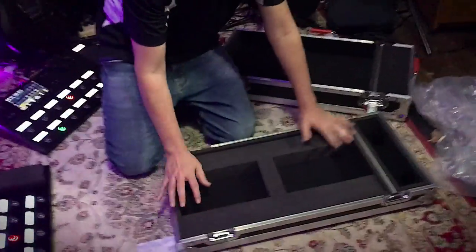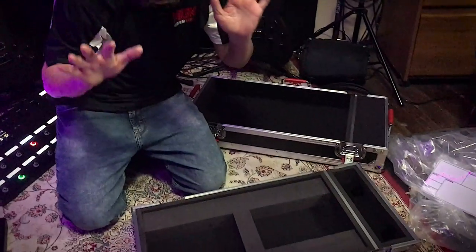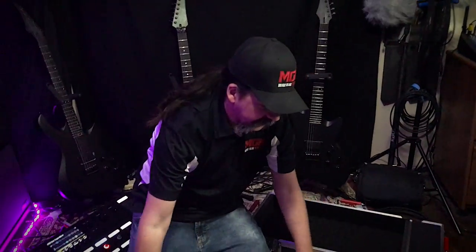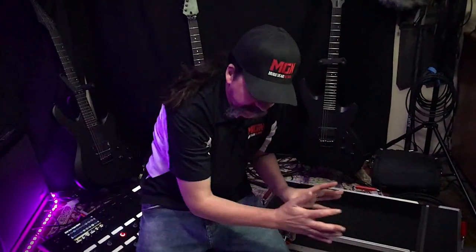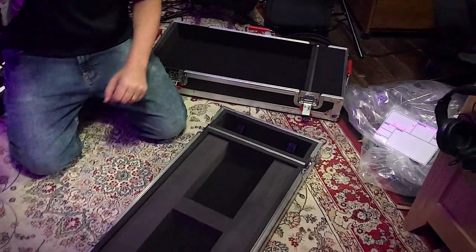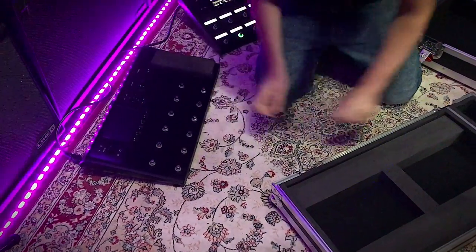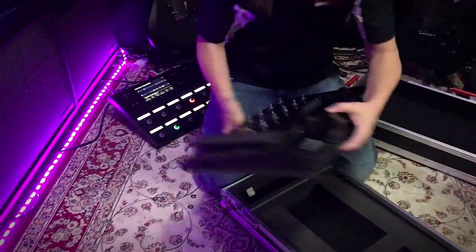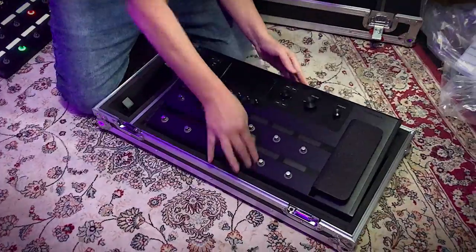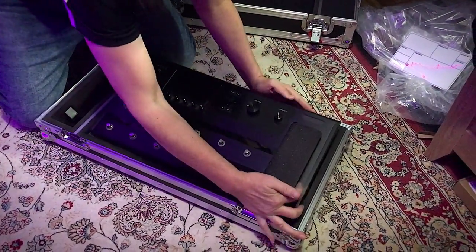That's the lid portion here. The Helix is gonna sit down in here. So I'm going to unplug one of the Helix floor models I have here right now and we're going to gently set it down inside. And off to the side, as you can see, we've got room for power cables, USB cables, and things of that nature — maybe even a small guitar cable. So I'm going to turn off this Helix floor and drop it in and see how it fits. It fits nice there.